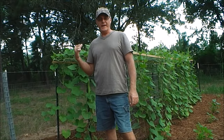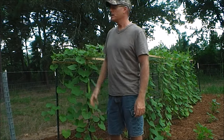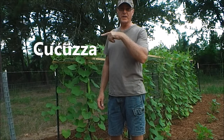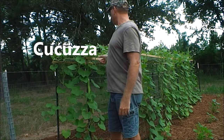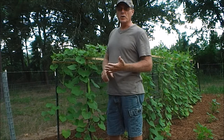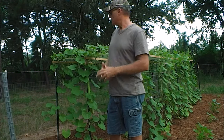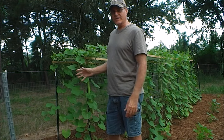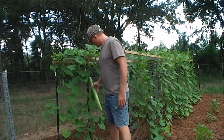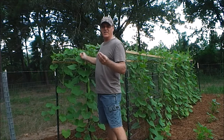Hey guys, I want to do a video on a plant I'm growing in my garden that you're probably not very familiar with. It's a Sicilian squash called Cugutza — and this is how you spell it right here. It's very easy to grow; the seeds usually germinate in roughly one to two weeks. The neat thing about this plant is not only can you eat the squash, but the leaves also. They're called Tenerumi, and that means they're very tender.